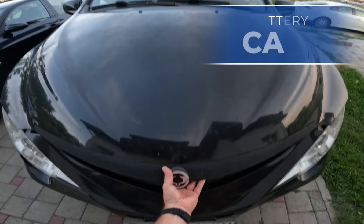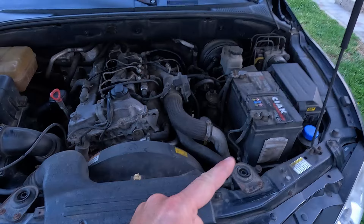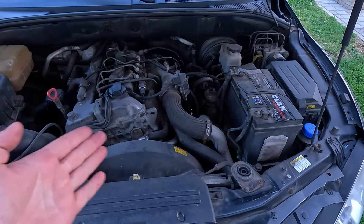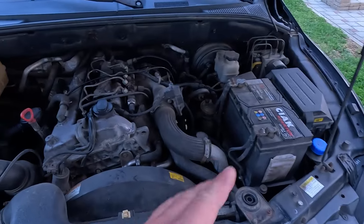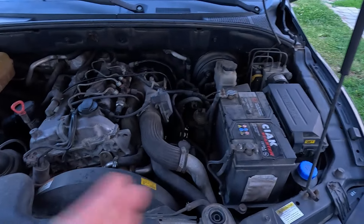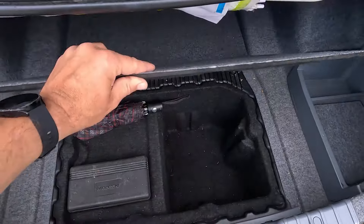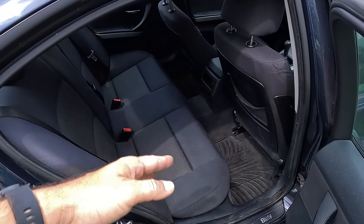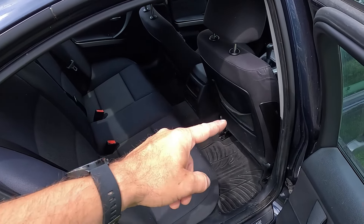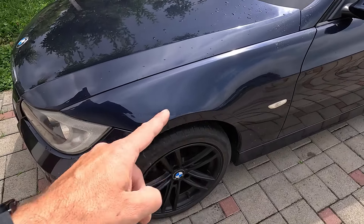Obviously, to check the battery, you'll first have to find it. In most cases, this will be somewhere under the hood, inside the engine bay, just like here. Sometimes though, there will be a protective plastic or fabric cover over the battery, making it less straightforward to spot. If you can't find it anywhere under the hood, take a look inside the trunk, underneath the floor panel, or inside the side compartments. Some cars have a battery under the seats, either front or rear ones, or hidden somewhere deep inside the fenders or wheel wells.